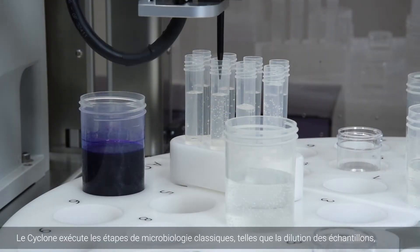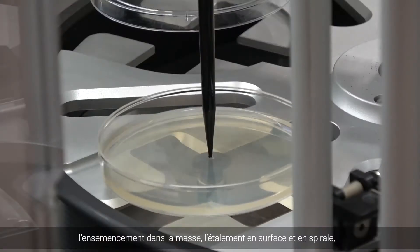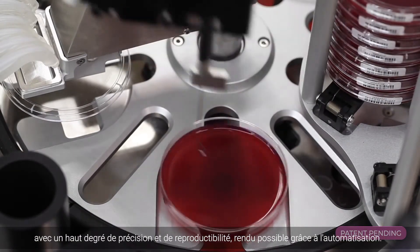Cyclone performs classic microbiology techniques such as sample diluting, pour plating, spiral plating and spread plating with a high degree of precision and reproducibility, only possible with automation.